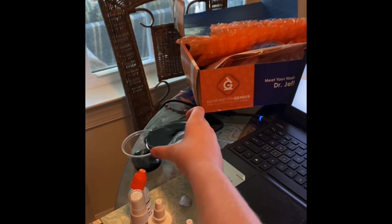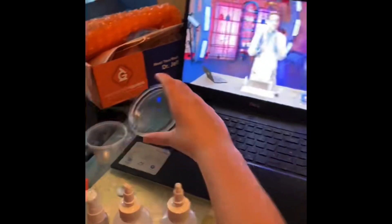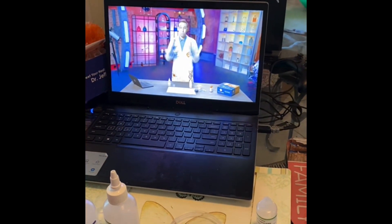Careful. Good job. Now, let's see what happens when we do this experiment in a cup, where we can mix it up really well.